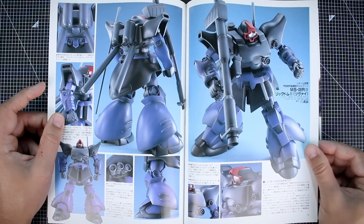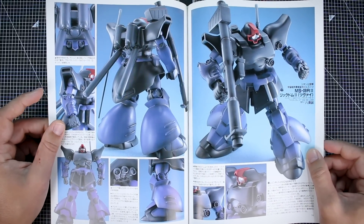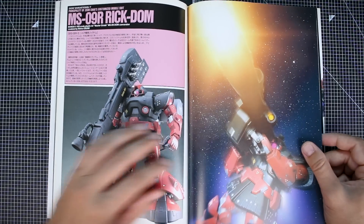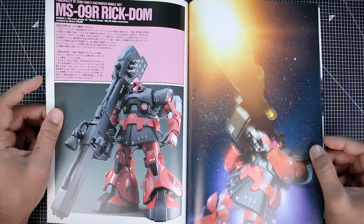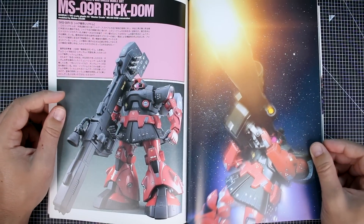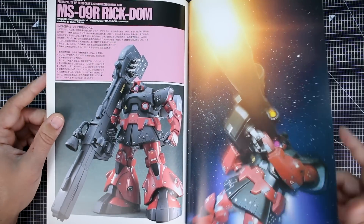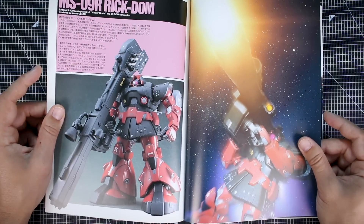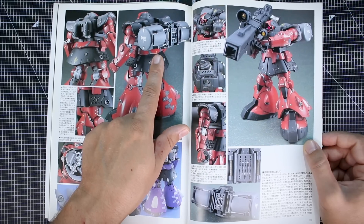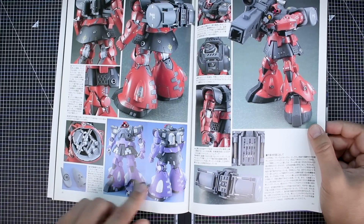Maybe the Rick Dom 2 is a design that'll grow on me with time. There's an HGUC kit — maybe if they come out with a Master Grade, or if I ever build the HGUC, I'll gain more appreciation for it. Here's Char's Rick Dom, modeled by Moto Osumi. Personally, I'm not a big fan of all those small bolt details around it — it's a little visually busy and distracting for my personal taste.